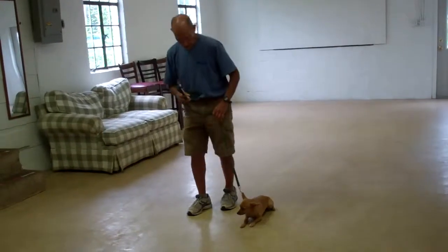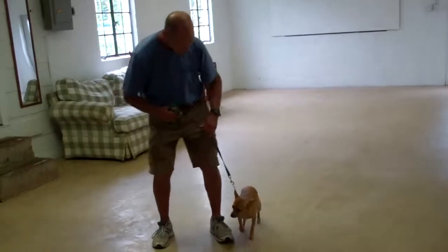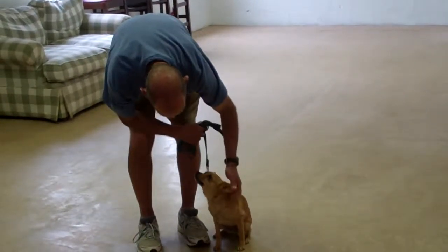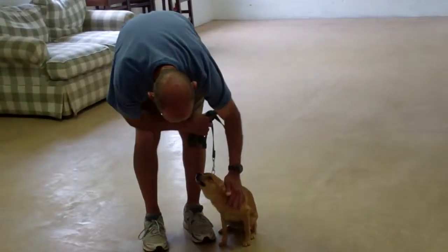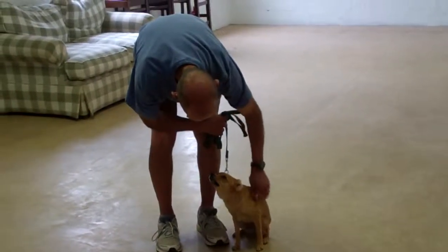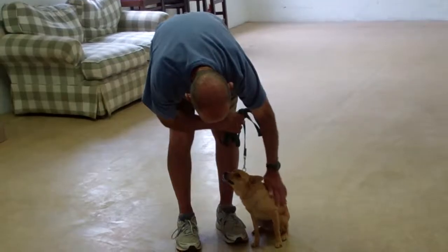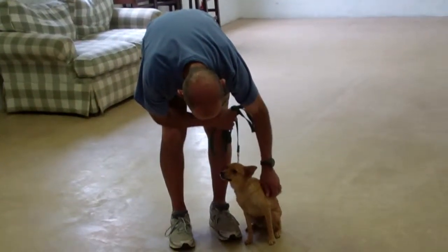As we've demonstrated for you today, those are all the obedience commands that Mini has learned here at school. It's been a pleasure working with Mini. We thank you for choosing Williams Dog Training Company as your personal dog trainer, and we also ask that you keep us posted on her progress when she returns home. Thank you and bye-bye.